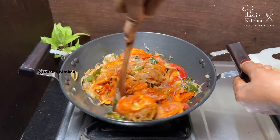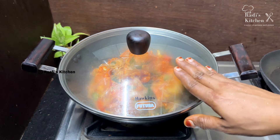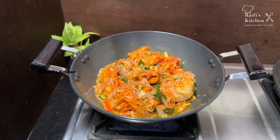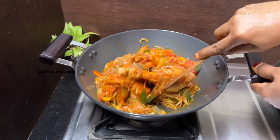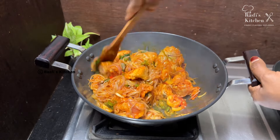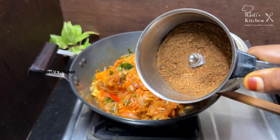I'll mix it a little bit. We'll add it on full flame. Now we'll add that to the sides. I will mix it as well as the chicken. I will mix it as well as the masala salt and the spices.